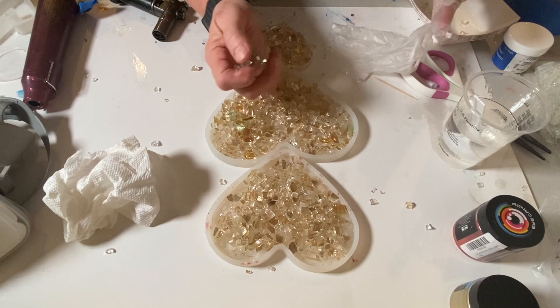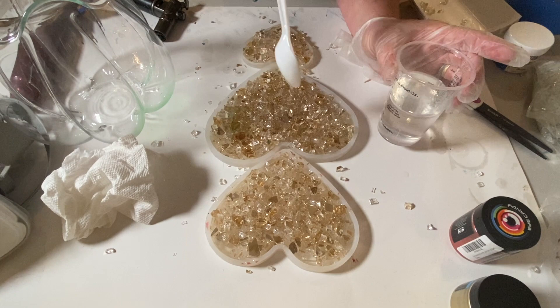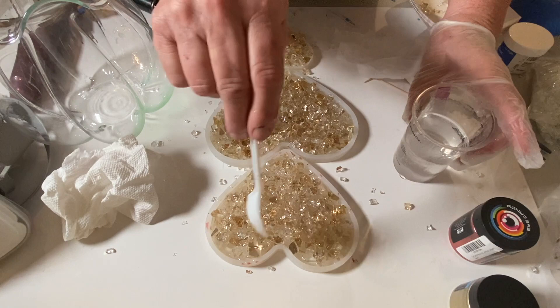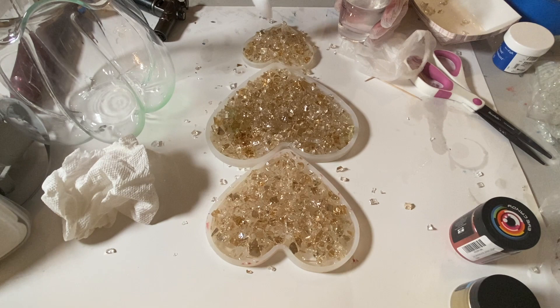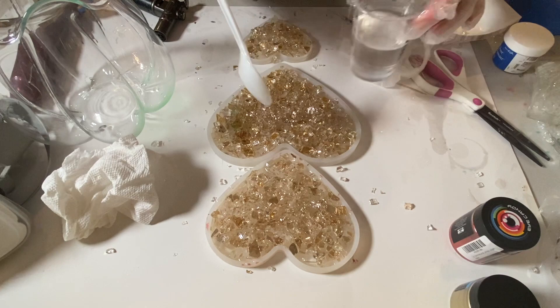When I was done with that I took another layer of glass, made a second layer, piled it as high as I could, and then drizzled resin over the second layer so that resin was touching each piece to be sure it was holding in place. This has to sit overnight; after 12 hours you can usually demold it, but it takes a full 72 hours to set. I am using Art Resin for this project.